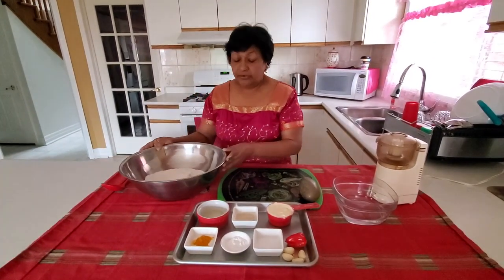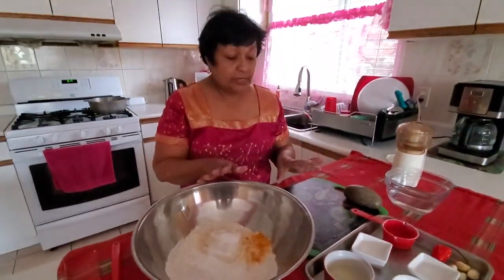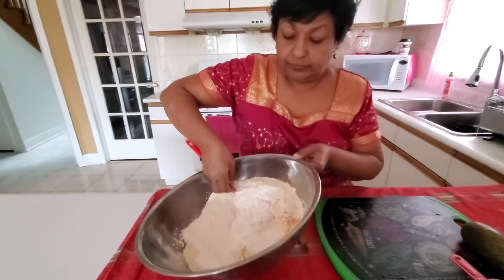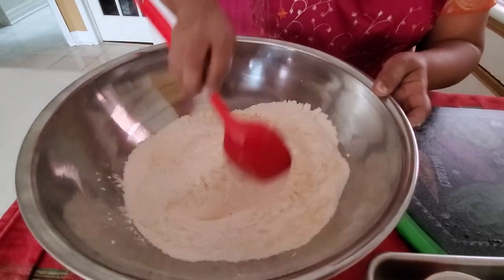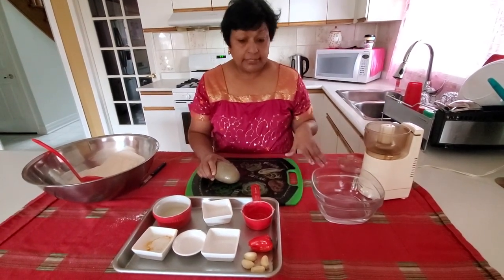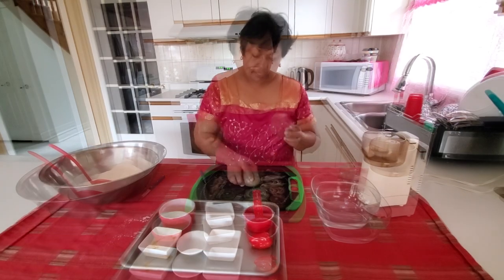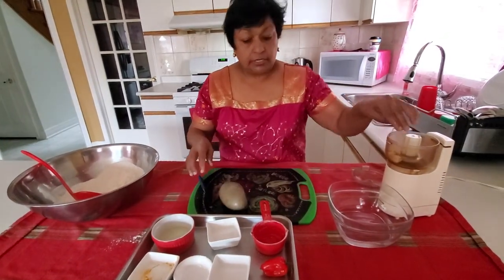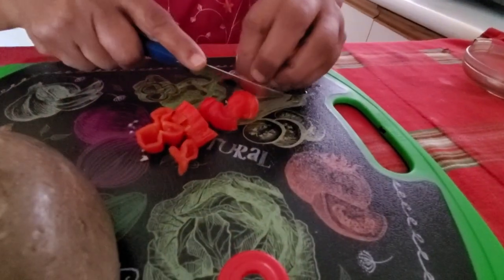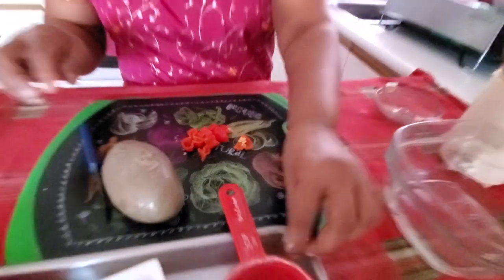Now we're going to be mixing all the dry ingredients together in the flour. Oil is for last — once I'm finished with everything then we're going to use the oil, and I'll crush the garlic and hot pepper after. Now we're going to be grinding the garlic and the hot pepper, and if you want you can use the stone. I got this at Maracas Beach in Trinidad. You cut the pepper up — I'm going to put a whole pepper because we love a lot of seasoning. This is optional too; if someone doesn't like the hot stuff, you don't have to put the pepper. The garlic will be just enough.